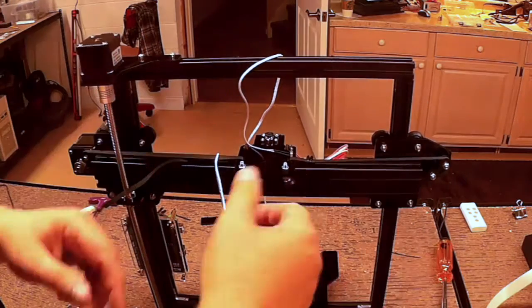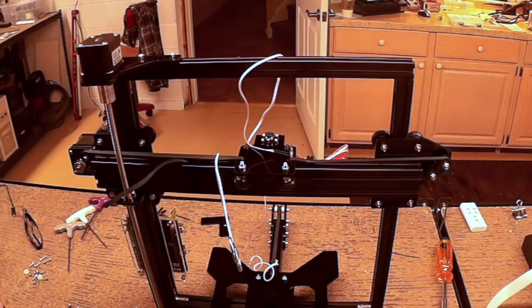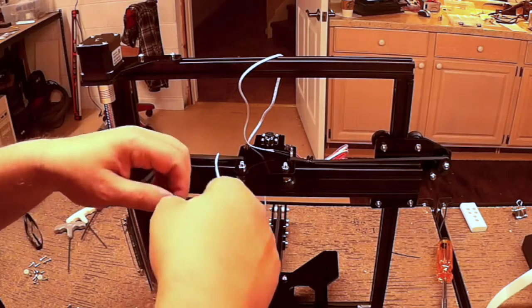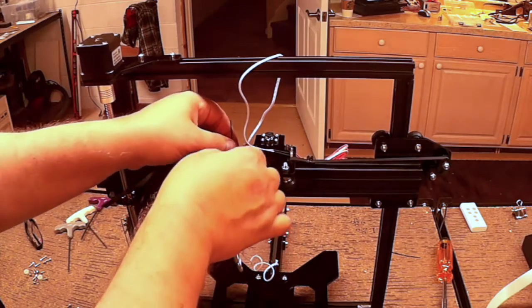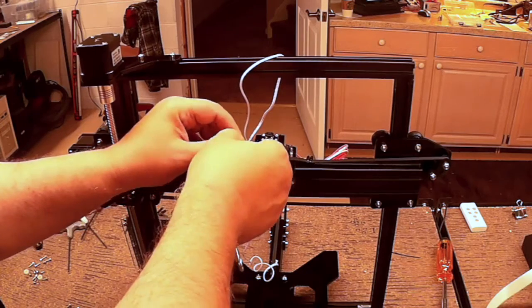We're going to get this lined up and then take the hemostats and lock them down. Now I can take both hands off — my belt is still extremely tight. Now I can go ahead and do my zip strip ties. Just kind of repeat them the same way.